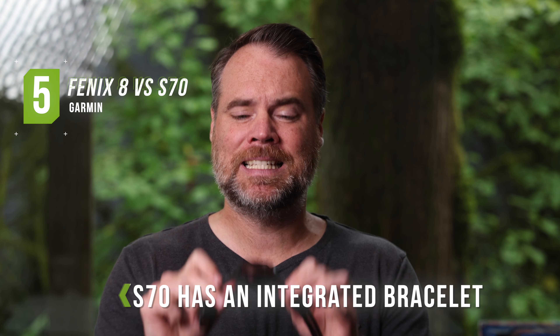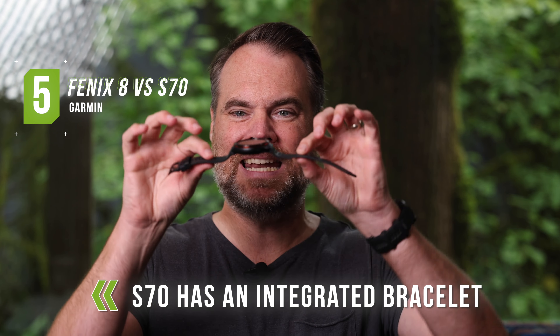Fifth, the S70 comes with an integrated bracelet, so if you put it down on a table it won't lay totally flat, whereas the Fenix 8 does not have an integrated bracelet. In some ways that makes it feel a little cheaper, but I actually like the fact that it lays flat when charging or on my desk. There is something that feels more high-end about the integrated bracelet of the S70, though — it's a minor issue, but some people prefer one over the other.